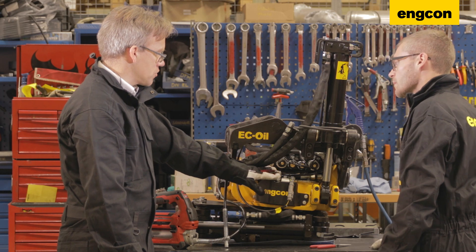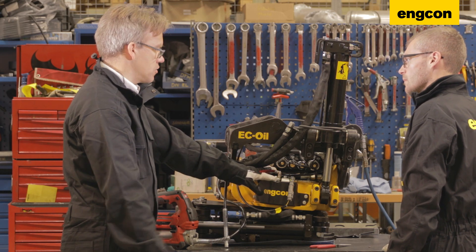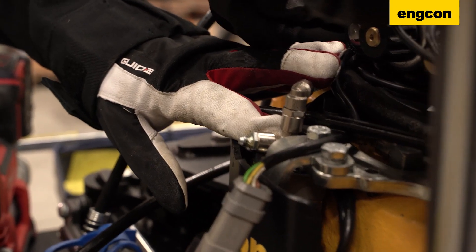So you go through all the greasing points, and if everything is working fine, you should be able to grease continuously without anything blocking.